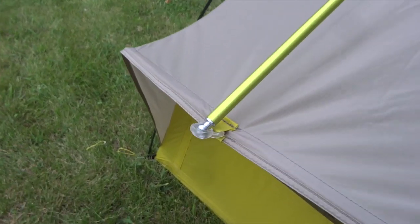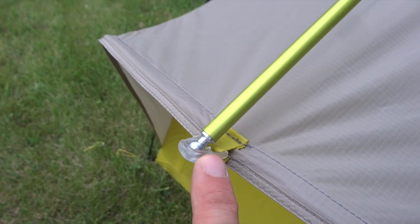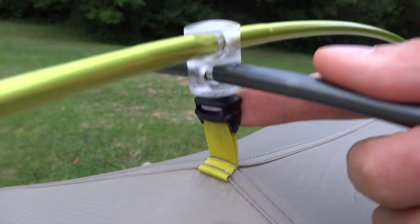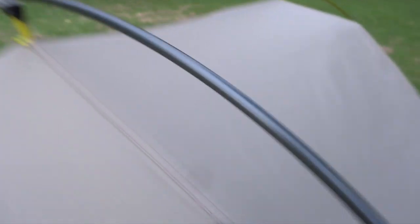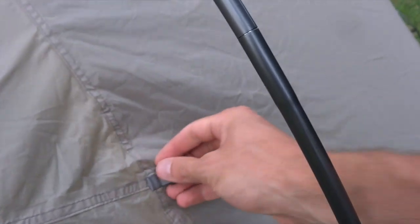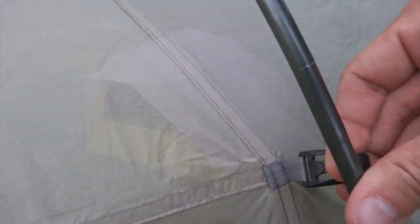You can see those ball ends I talked about — how the main pole connects in, the hub connectors, the cross poles, and then all of the positive-lock clip systems for the tent body.